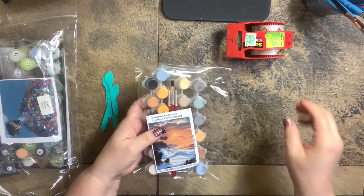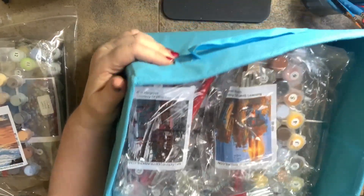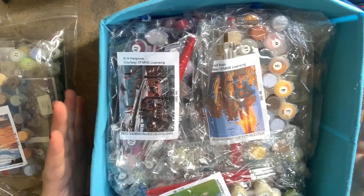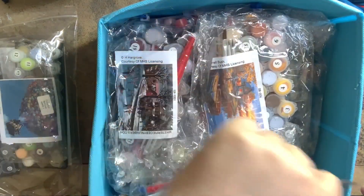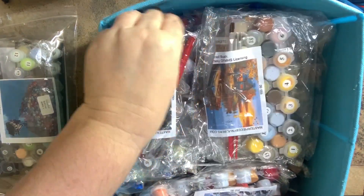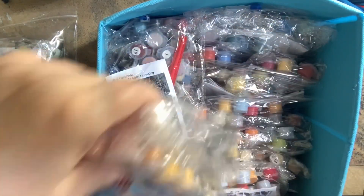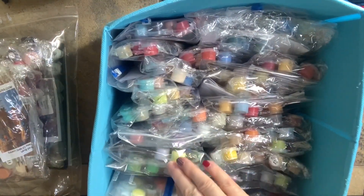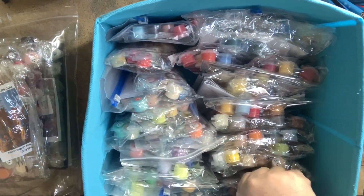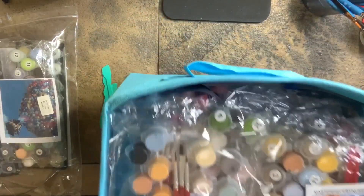The way I store those envelopes is in these fabric cube storage bins — you've seen cube storage. I have my paint kits in here ready to go. Whenever I'm ready to paint, I can look through here and see which painting kit goes with which canvas. I can file through them, look at them, decide which one I want, and pull it out. Some I just laid on top recently, but that's how you store a lot of them.